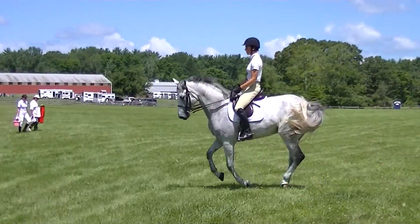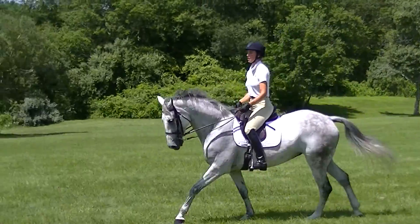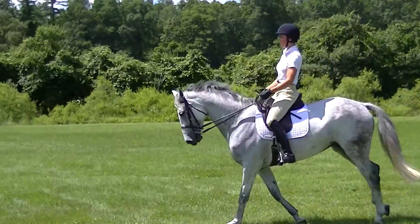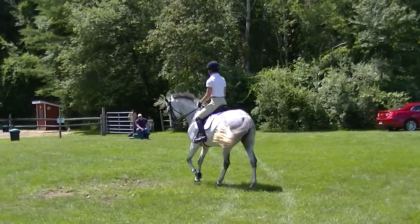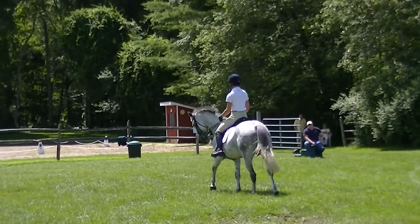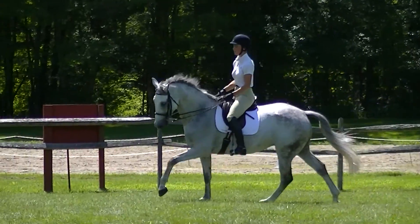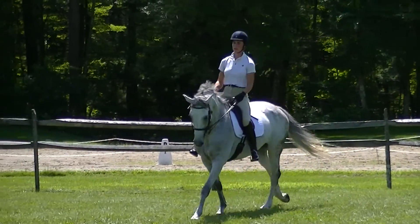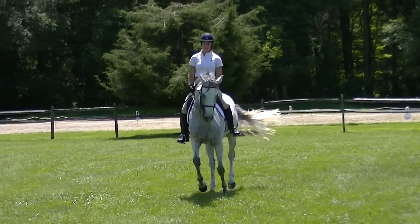If I get dizzy and fall down... I'll pick you up. I'm going to go to the ring. No, no, no, you're fine. And then ride even like a leg yield in the canter to the right. Forward. And stay connected. Way better. Way better. That's it.